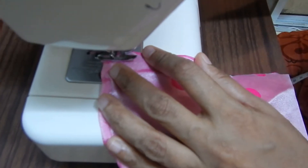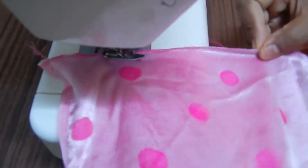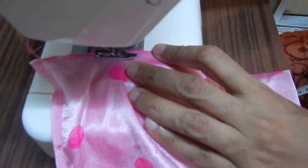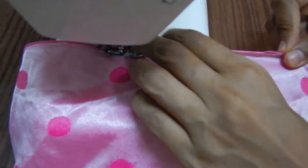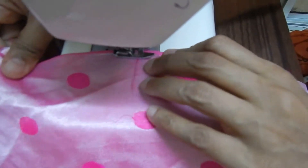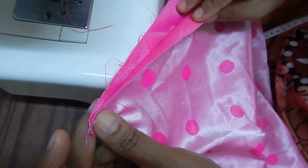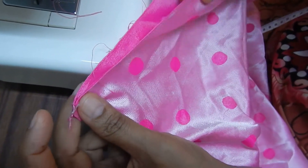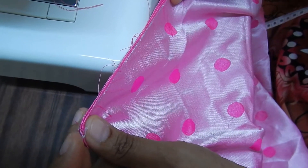I am going to put a small amount of water in the pot. Put it in the pot and add it to the pot.